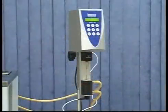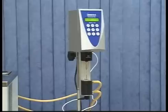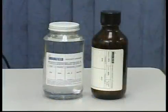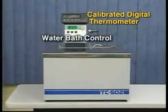To ensure your viscometer is working properly when using these adapters, a periodic calibration check is essential. To perform a calibration check with these adapters, you will need a silicone or mineral oil viscosity standard fluid and a water bath.